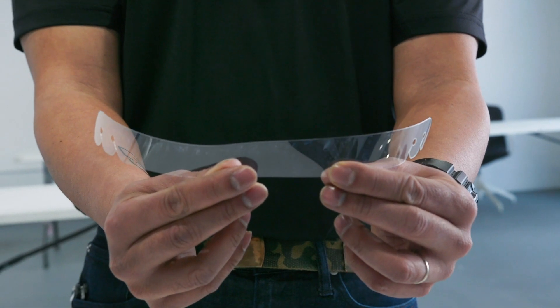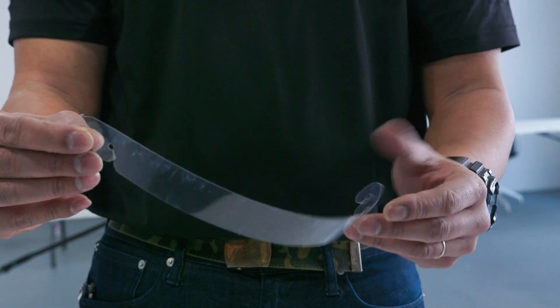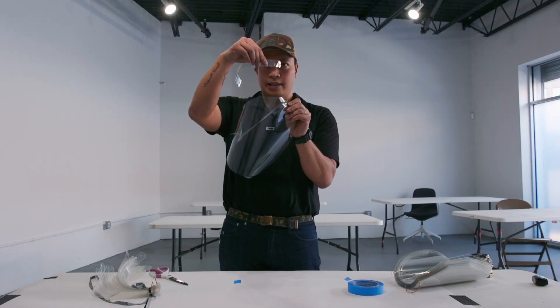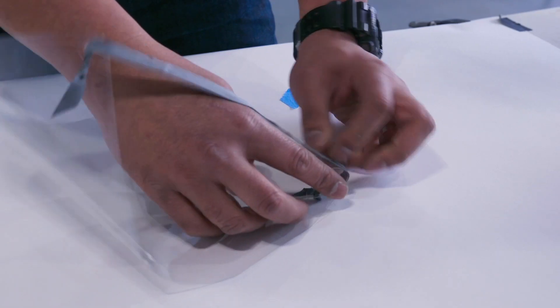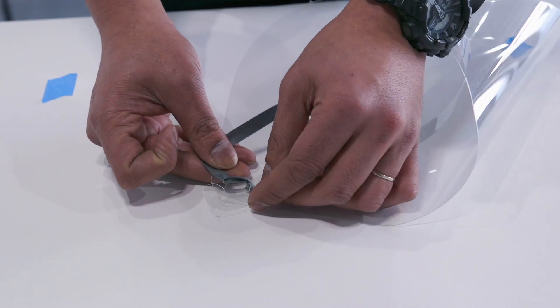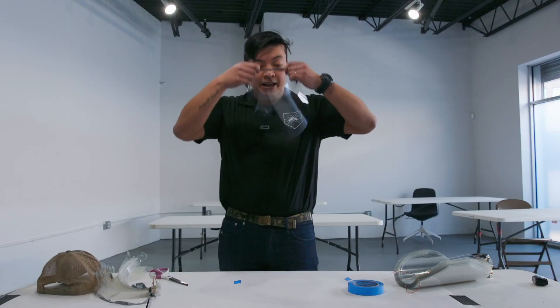Next we're going to take the forehead piece. As you're wearing the shield it's going to go on the inside with the slots downward. You're just going to find the space between the rubber bands and slide this tab through it, and the rubber bands will just clip right into the holes. Just like that — your face shield is made.